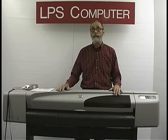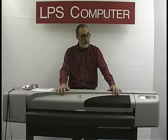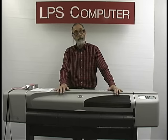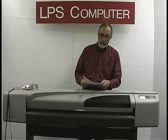Hi, I'm Bob with LPS Computer. Today I'm going to show you how to replace the carriage belt on a DesignJet 500 series plotter. The procedure is exactly the same for the 24-inch and the 42-inch, and it's also exactly the same for the DesignJet 800 series. I'll be using the instructions that come in a kit provided by LPS.